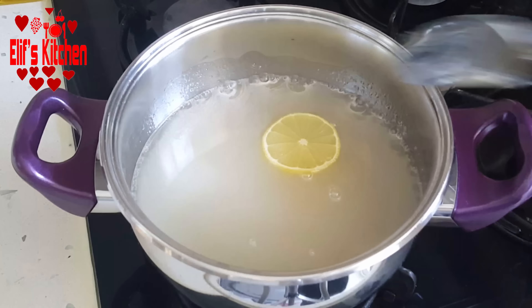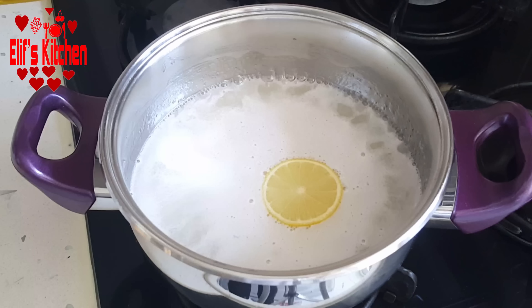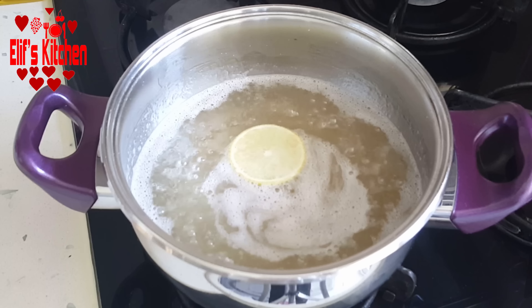I frequently stir until the charbat boils. It started boiling. I leave it to boil on low heat for 15 minutes.